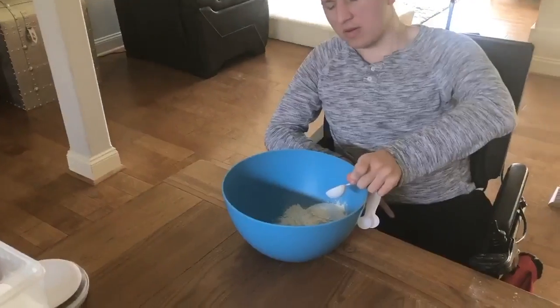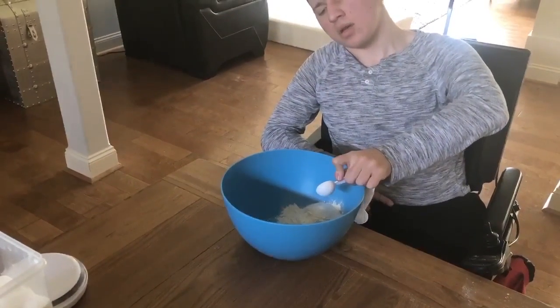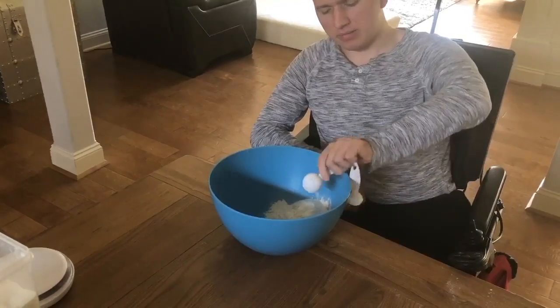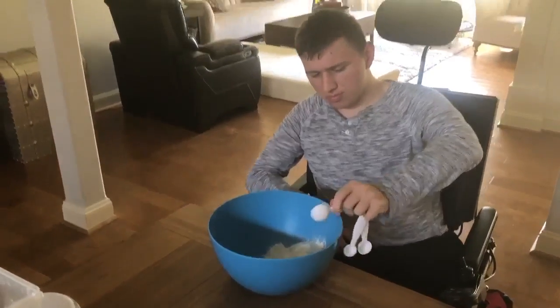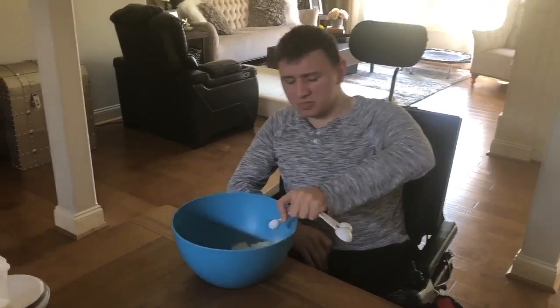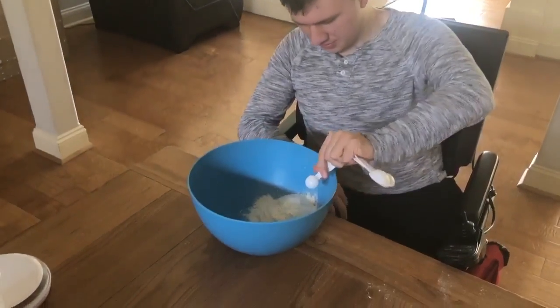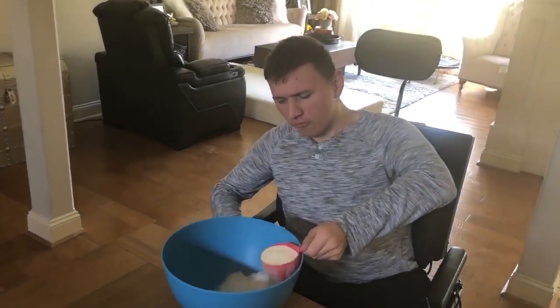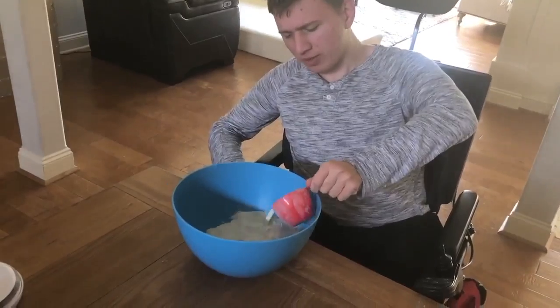It also calls for a little bit more than a tablespoon of baking powder. One teaspoon of salt — there we go. And it calls for one and a quarter cup of milk.